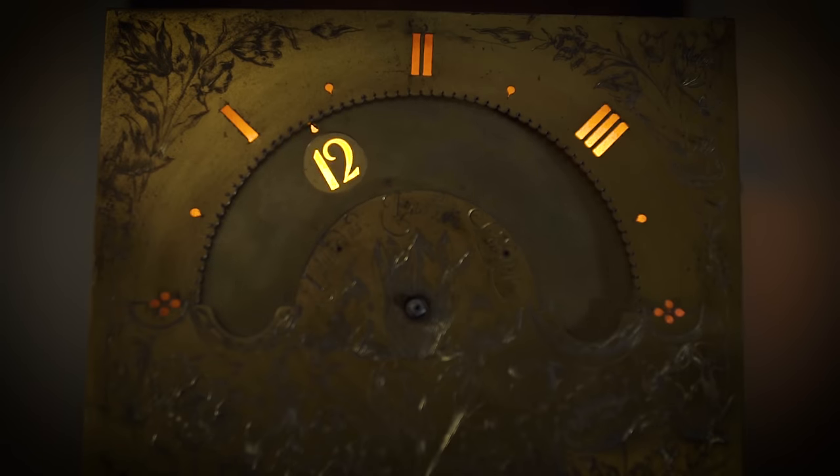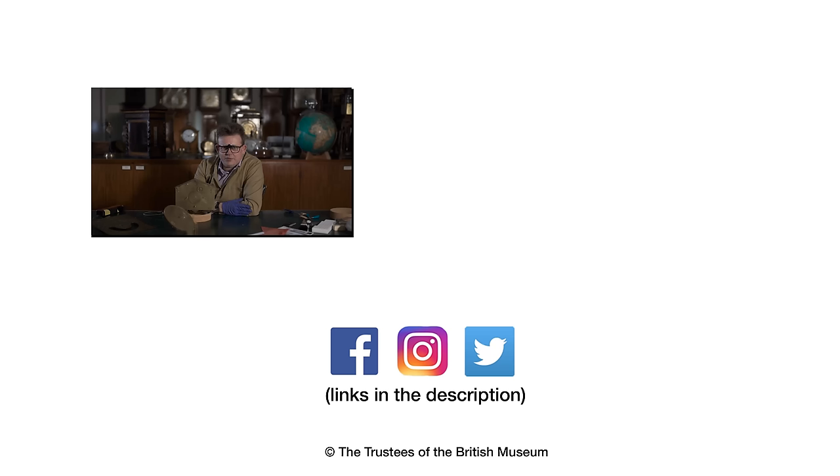And there we go — that's the beautiful night clock by Edward East. If you want to see this clock, it's on permanent display in Gallery 39, the clocks and watches display, where we have 88 watches and a hundred or so clocks. It's definitely worth a visit.